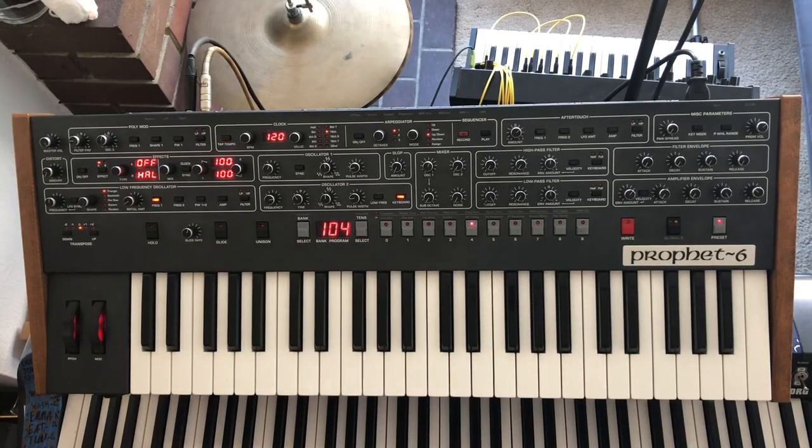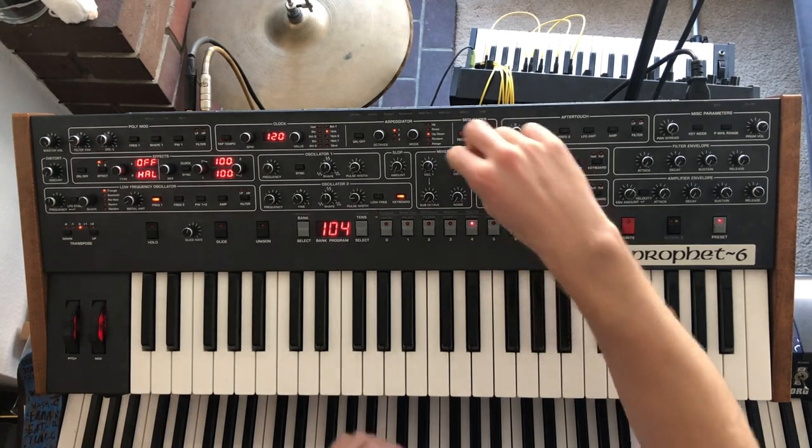Hey guys, so today we're going to be creating a Farfisa style patch on the Prophet Six. Now it doesn't sound exactly like a Farfisa, but it has its own flavor to it like the Prophet Six does and sounds pretty cool. So let's check it out. We're starting with the initialized patch.